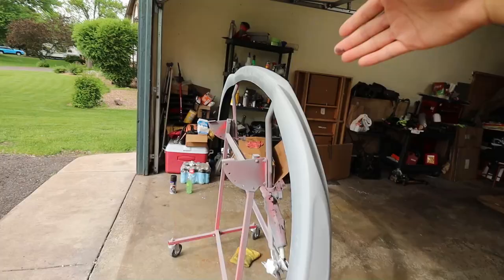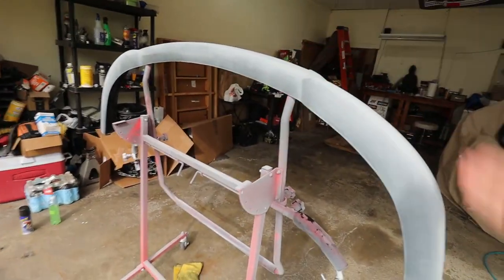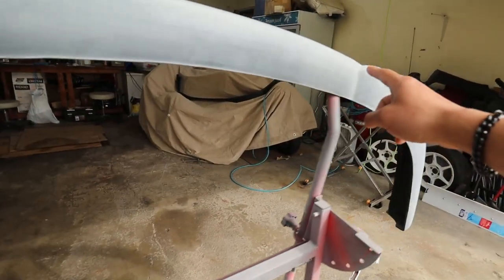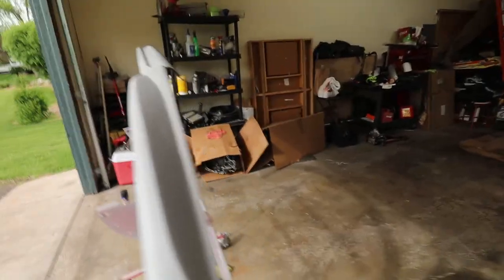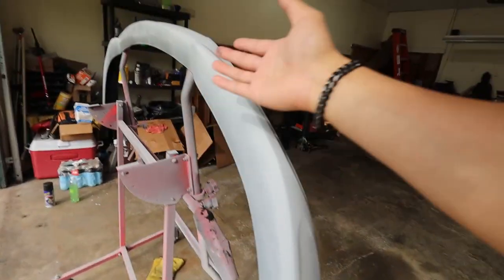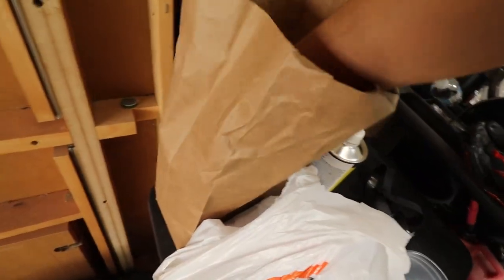Doku actually has the right equipment — he has paint guns, an air compressor, and all that, so the quality of the paint is going to be a lot better. The other day I sanded it all down, then yesterday I primed it. The reason it's not primed all the way down at the bottom is because that's the bottom of the lip — you won't see it when it's on the car, so I didn't bother doing extra work for nothing. I went and picked up some materials.